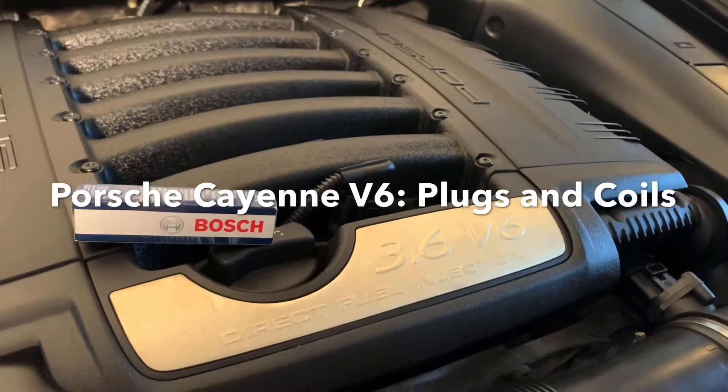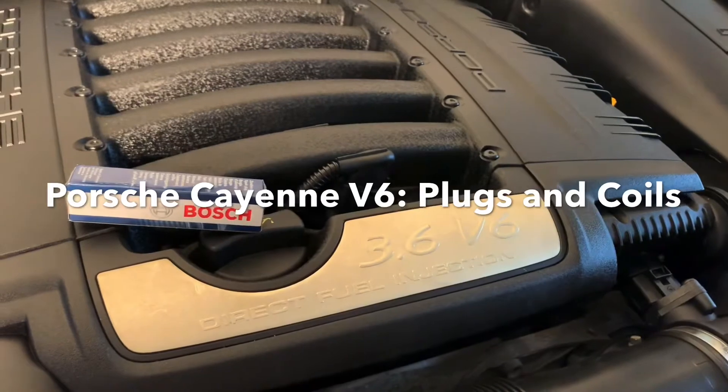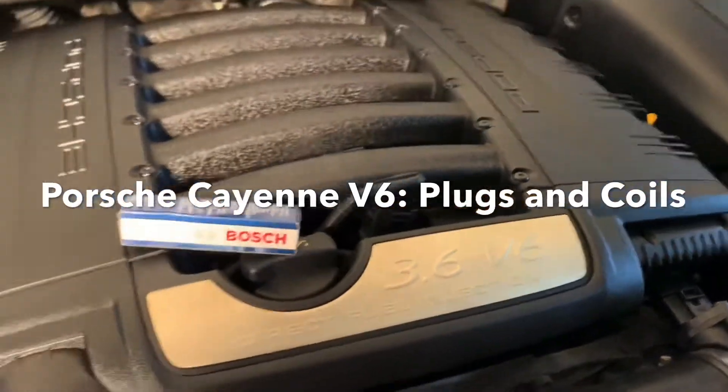Today we're going to be working on my 2010 Porsche Cayenne. This is a 3.6 V6 model, replacing the spark plugs and the ignition coils.